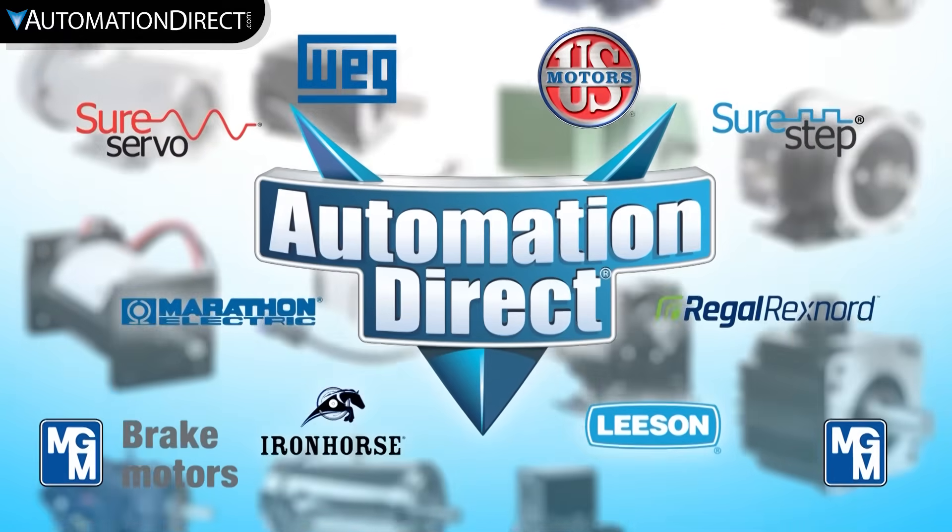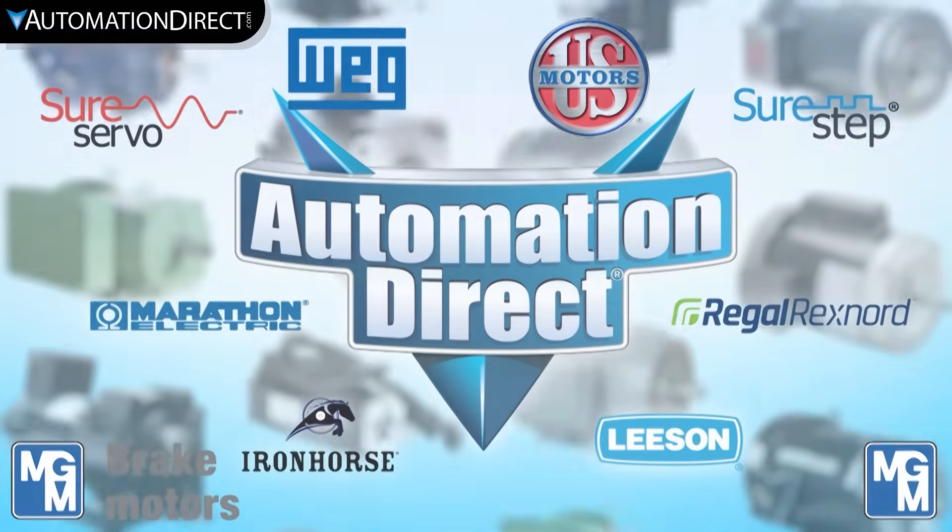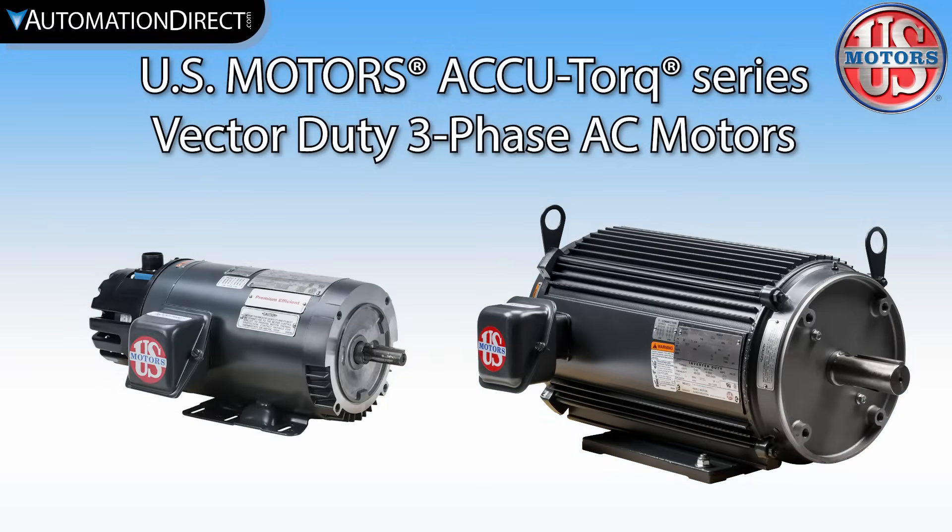AutomationDirect sells an incredible selection of motors from a wide range of brands to fit most any application. U.S. Motors is a very popular brand and the AccuTorque Vector Duty three-phase AC motors offer high performance Vector Duty for your VFD applications.